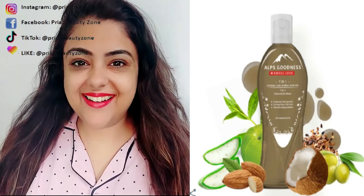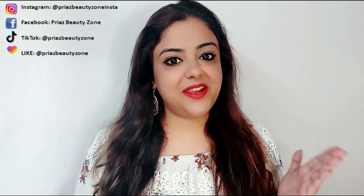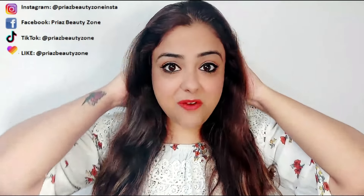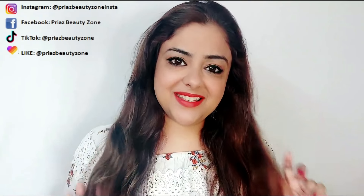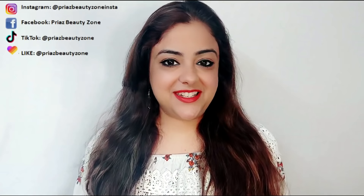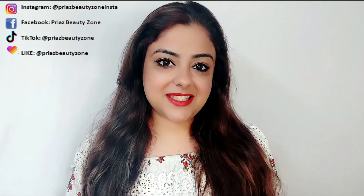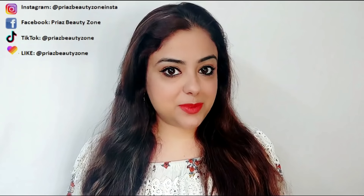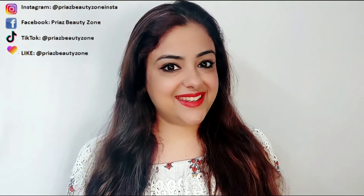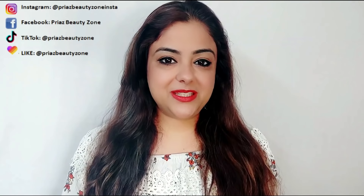So you have seen how easy this DIY hair mask is to apply on your hair, and you can have soft, smooth and silky hair without any problem. Don't forget to like this video and share it. I am going to make more good videos for you, so subscribe to my channel Priya's Beauty Zone. Bye!